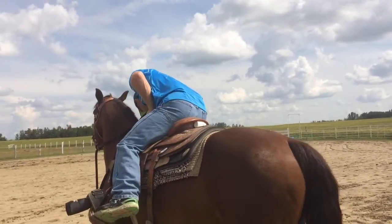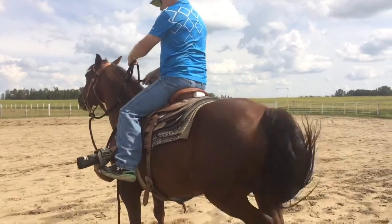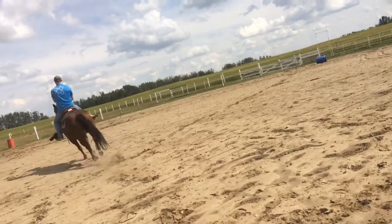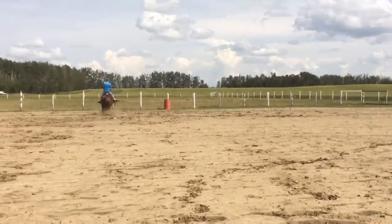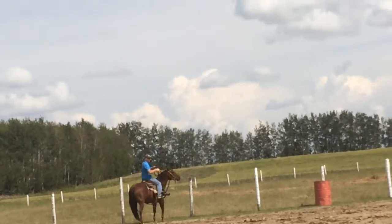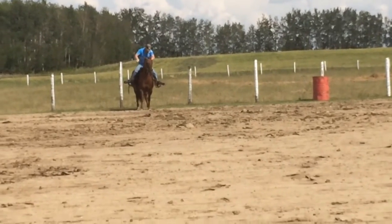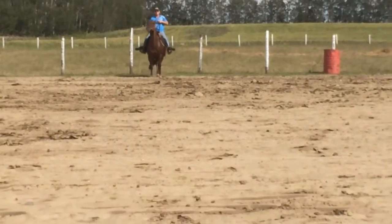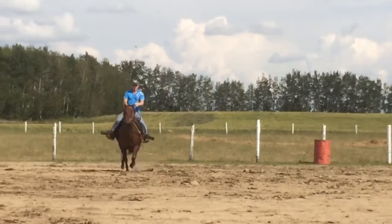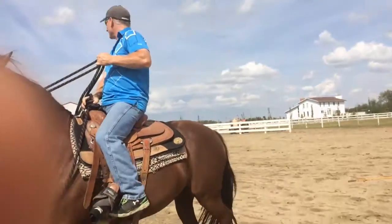So I'm giving these guys a demo. Watch me squeeze with all four cheeks. Alright, you get that?